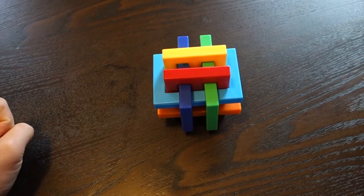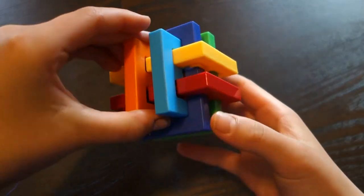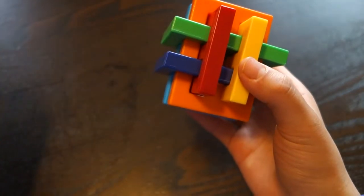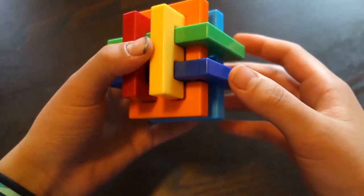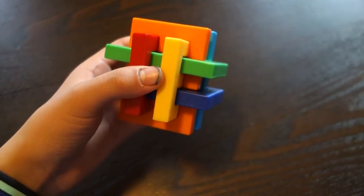Hey guys, today I'm going to be showing you how to solve the Gordian's Knot puzzle. Now this is a pretty cool puzzle — it has 6 different pieces and they're actually all different. I'm going to be showing you how to disassemble and reassemble it in this tutorial.